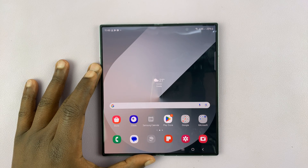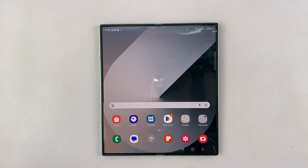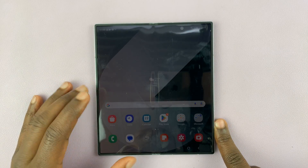I have the Samsung Galaxy Z Fold 6. Let me show you how to factory reset this phone. In case you want to sell it or give it away, here's what to do.